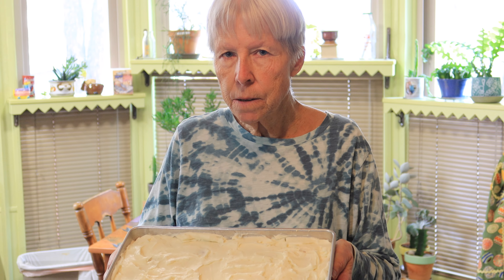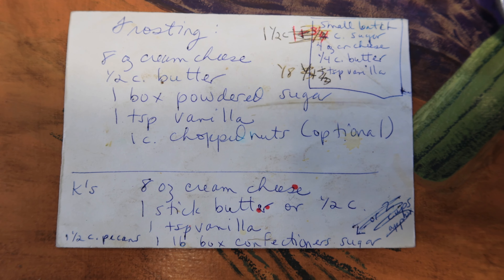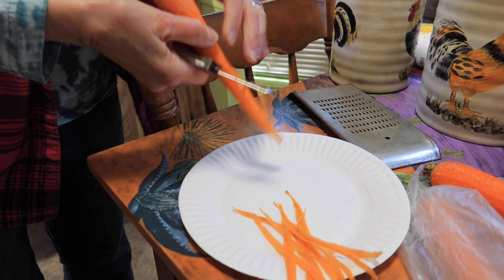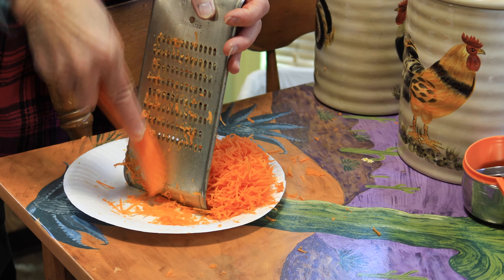We're going to peel the carrots before we wash them. Today we are making a beautiful, delicious, and easy carrot cake from scratch — it's something I've made many, many times. It's a family favorite, and let's get going on making this beautiful cake. We're going to peel the carrots before we grate them.